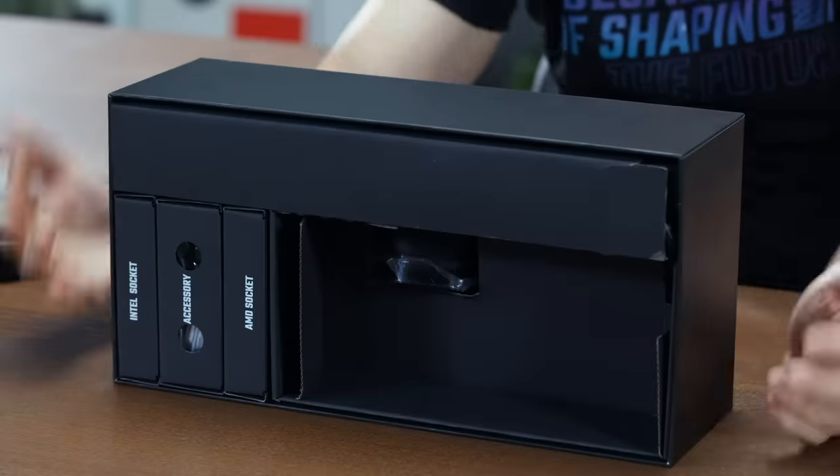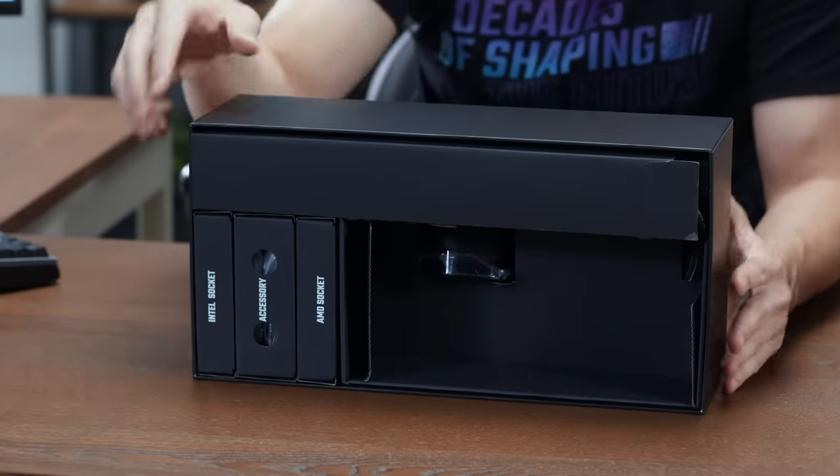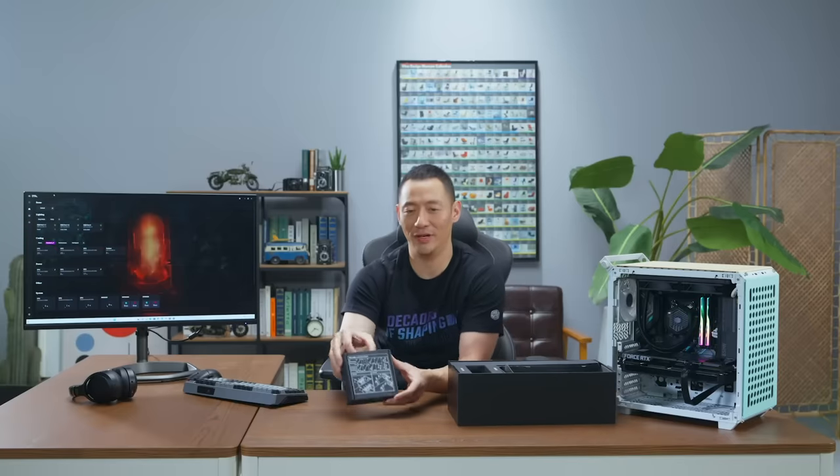So we have three pre-sorted packets: Intel socket, accessory, as well as AMD. Let's go through the accessory packet.